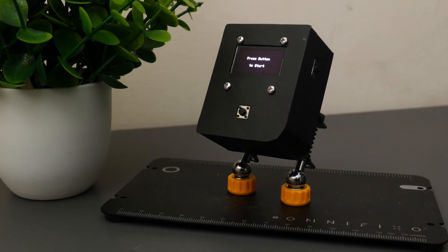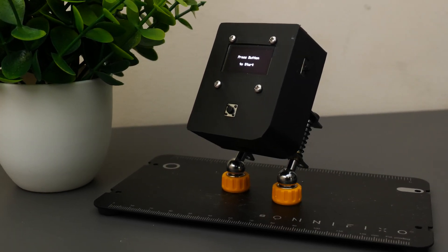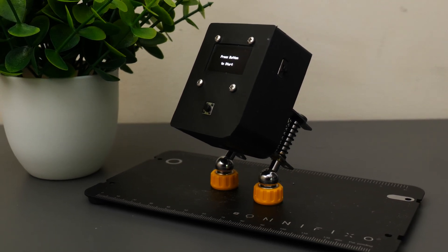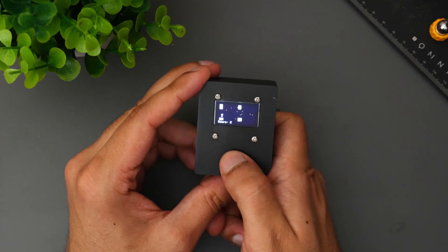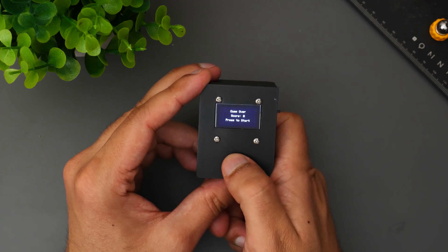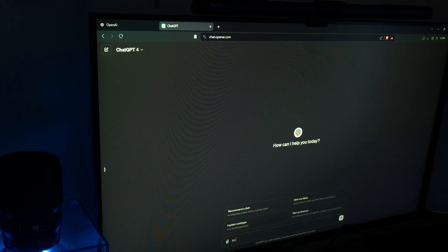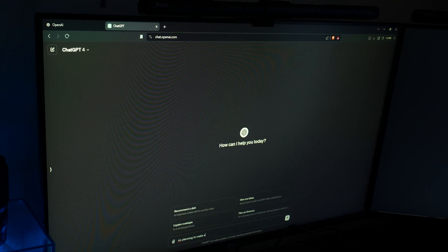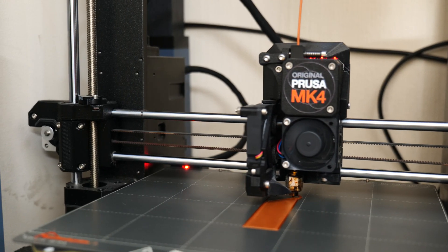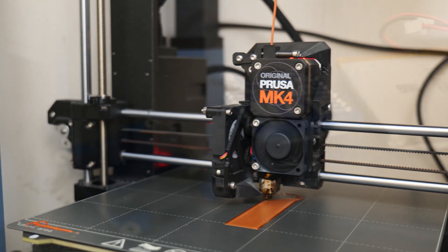Hi everybody, welcome back to the channel. In this video I'm going to be sharing with you how I made this very simple one button game which kind of replicates Flappy Birds. To make this project a little bit more interesting I'm going to be doing this with the help of ChatGPT or any other AI service which you want to use, and we're going to be using some 3D printing as well just to give everything a complete look.